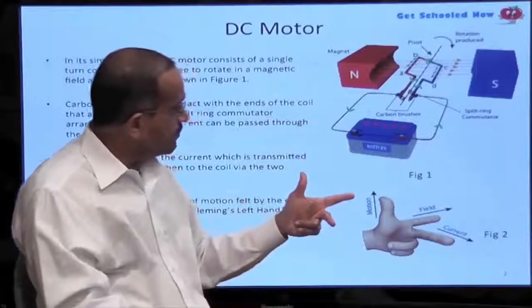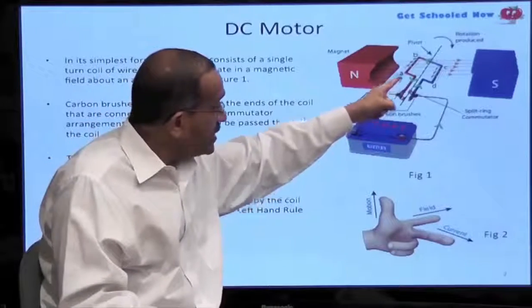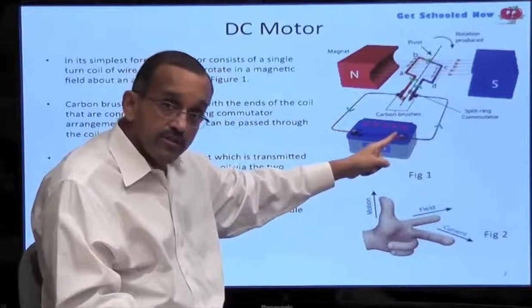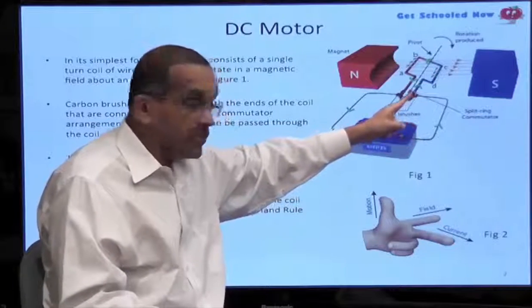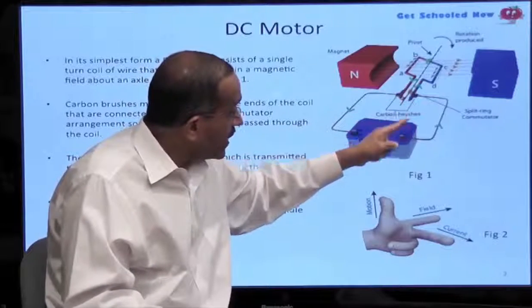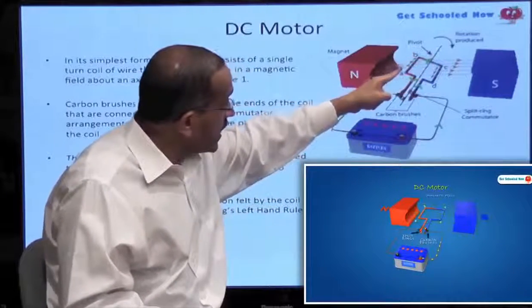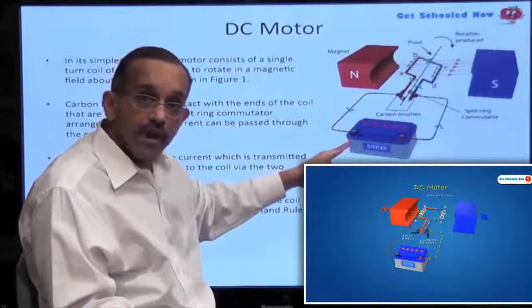We have a battery here with one turn of a coil — only one turn. Current flows from the positive side of the battery to the commutator, to the brush, to the commutator which is connected to the wire, and you can see that the current flowing is shown in green. The current flows like this to one side and comes back to the negative terminal of the battery.